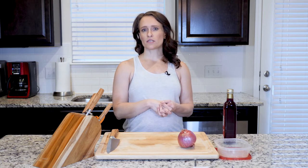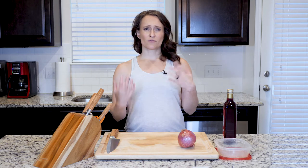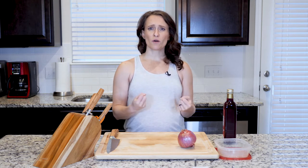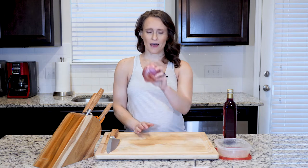Anything that has some fruit in there you might be a little bit more worried about it going bad, but things like marinades that have a lot of vinegar and oil in them are generally going to last for a pretty good amount of time. On that note, I'm going to start doing these marinated red onions.